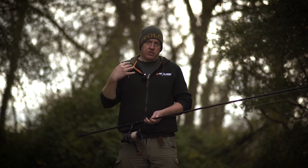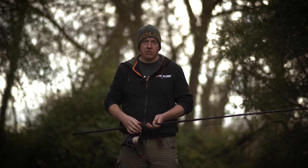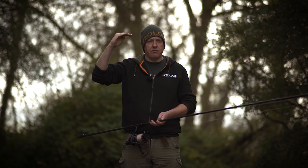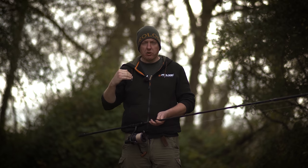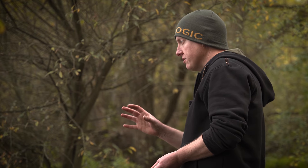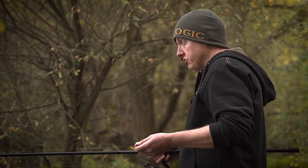If you want to hit 160, 170, 200 yards, then you probably do want to spend that top buck to get those rods with a super fast recovery tip speed, the reels with the mega slow oscillation, and the line that's going to do the job. But that's not always the case — you can hit very, very long distances on a budget conscious setup like this.